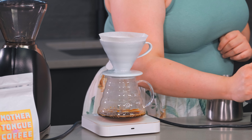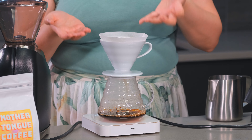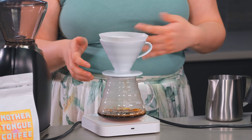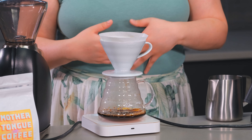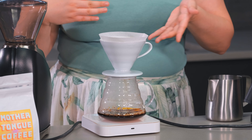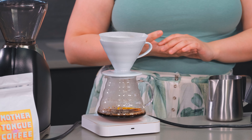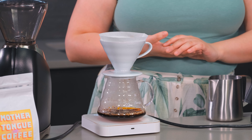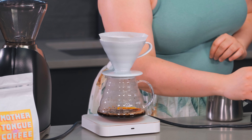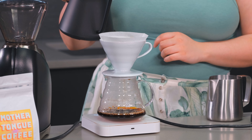I'm going to go ahead and pour in my coffee, and you want to make sure that the bed is good and flat. We're just going to empty this into here — at home you can just empty it into your sink. Then I'm going to zero it out, and since we're doing a 1 to 15 ratio I'm going to stop brewing when the scale reads 375.